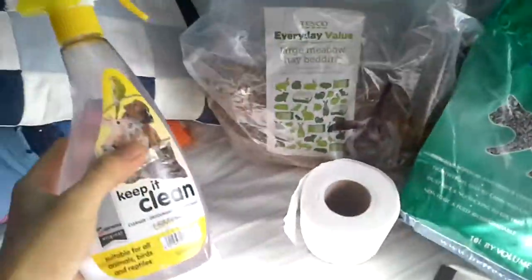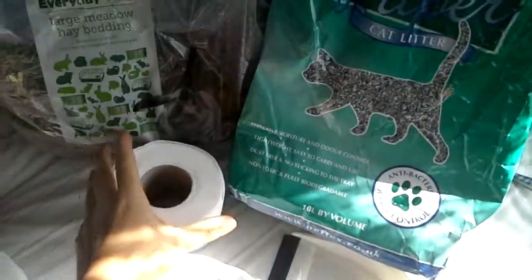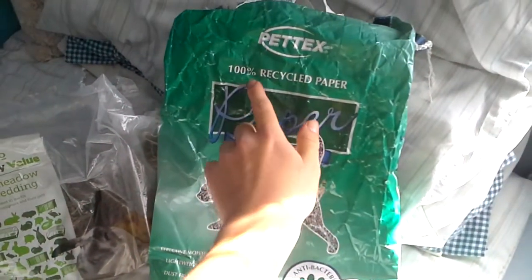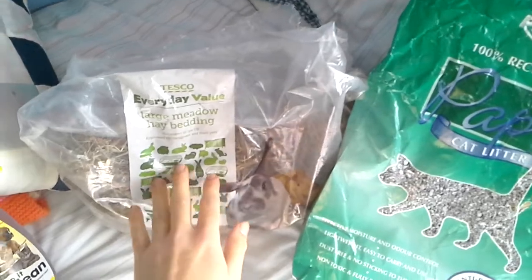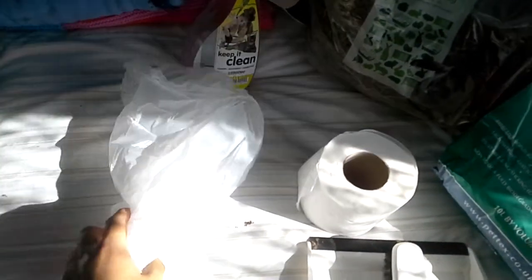I'll show you what you'll need: some pet safe cleaning disinfectant — I'm using Keep It Clean — some toilet roll, some clean bedding. I'm using PetTex recycled paper bedding, and some enrichment to put in there. I'm using a Tesco large metal hang which they absolutely love. And then you'll need a dustpan and brush to sweep up all the dirty bedding, and a bin bag to put it all in.